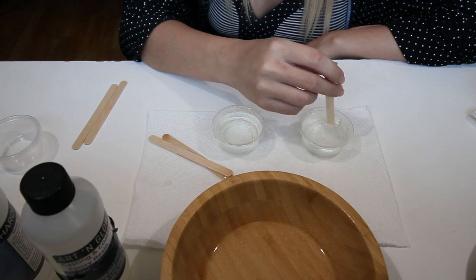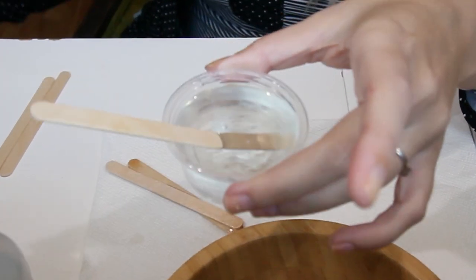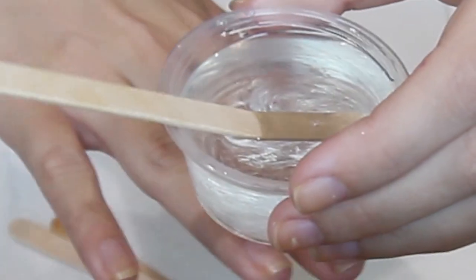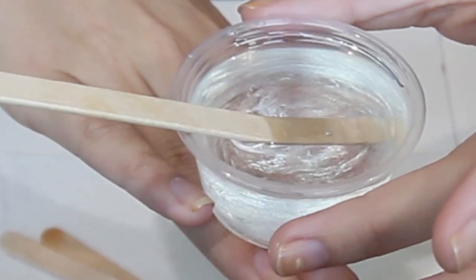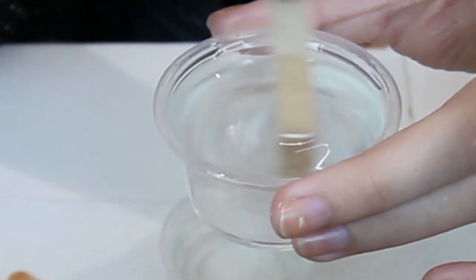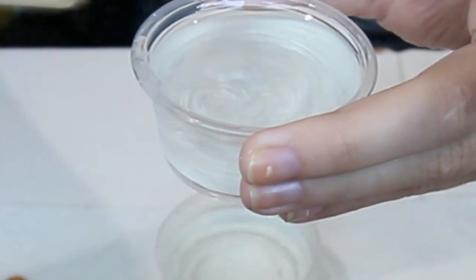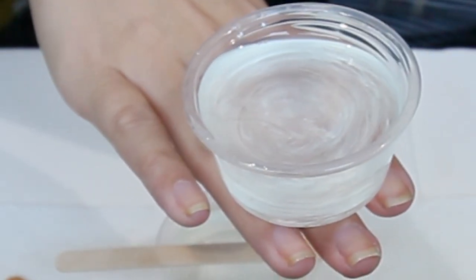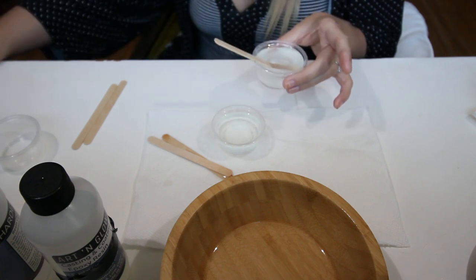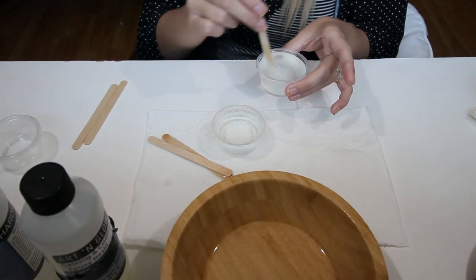Next, we want to mix these until they go clear. If I put my hand underneath this right now, you can't see it — it's quite cloudy. We actually want to mix it until it's no longer cloudy and it's crystal clear; you would look at it and think it was water or completely clear glue or glass. Continue mixing it until it is clear. Smaller bowls are obviously going to require a lot less resin, so I've mixed three of these to do the first layer.